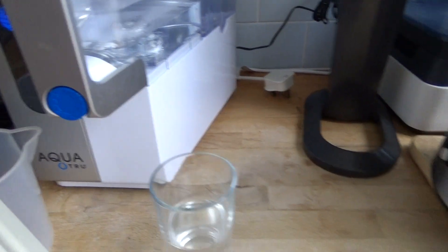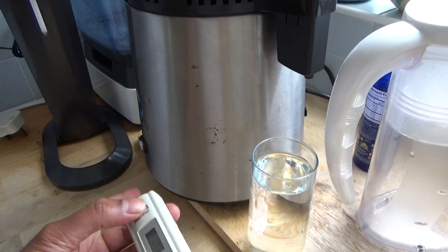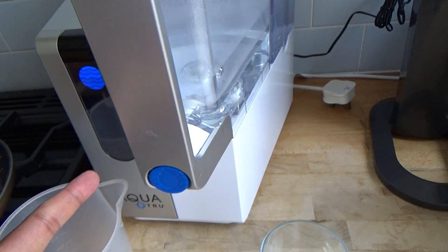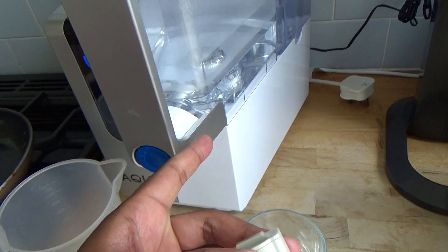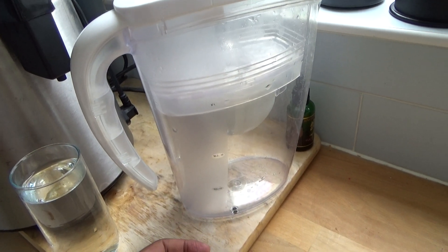The water distiller is very good at cleaning the water but it's more expensive to run and takes a lot longer to get the water through. The reverse osmosis is pretty quick — you keep refilling it and getting water on demand, and it's nice and quiet as well.